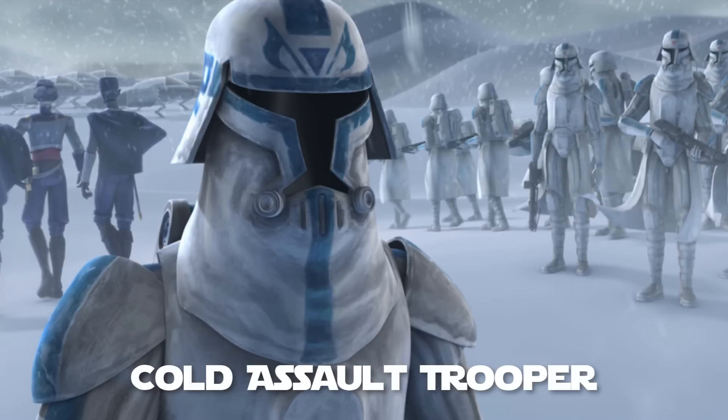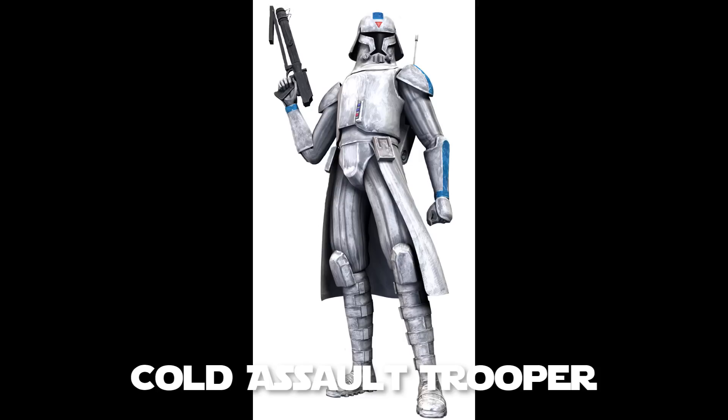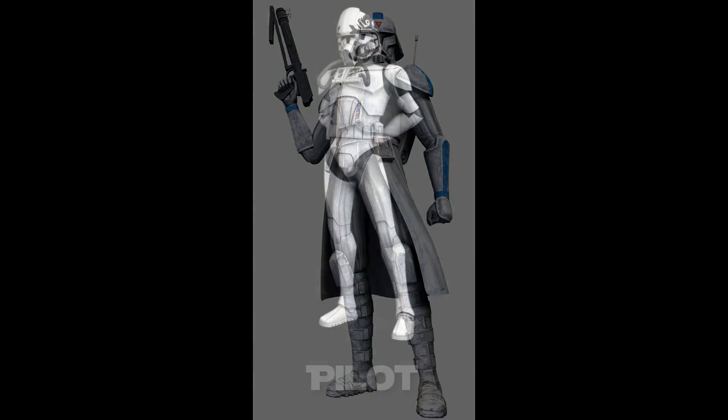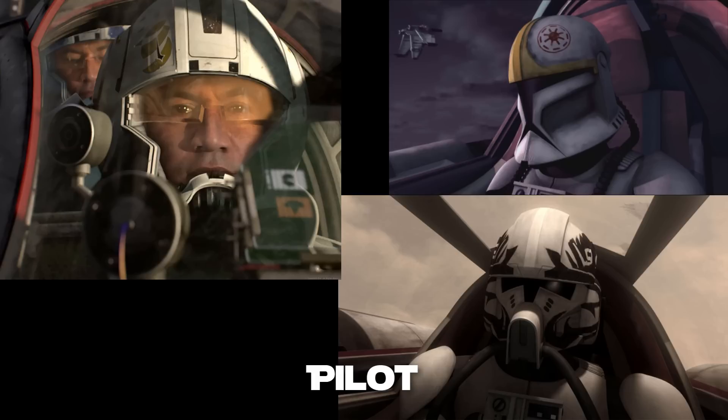Their breathing equipment and armor allowed them to survive for extended periods of time in the ocean in battle. The clone cold assault trooper had specialized armor specifically designed for protection in extremely low temperatures, while still being comfortable enough to allow them to effectively operate within that cold environment. Clone trooper pilots were bred to pilot Republic starfighters and the various vehicles throughout the army of the Republic. Depending on the vehicle and time during the Clone Wars, the actual armor and life support that the pilot would wear would vary pretty widely.